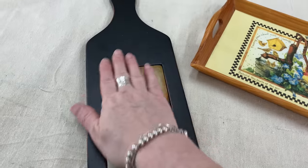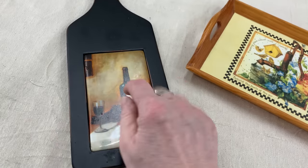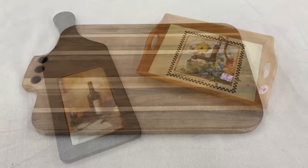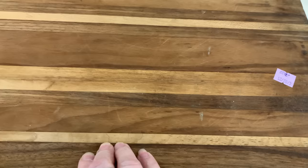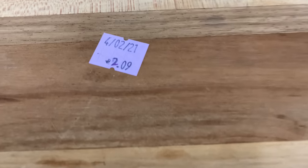This one was fun because I like that ceramic tile, and I know I can do that texture paint and turn it into farmhouse style. Hopefully one of my IOD stamps will fit on it. And I definitely can't pass up pieces of wood, pieces of cutting board. I love this — I'll keep it as a cutting board and just get it back to its natural self with a lot of sanding and some oiling. Great price at $2.09.